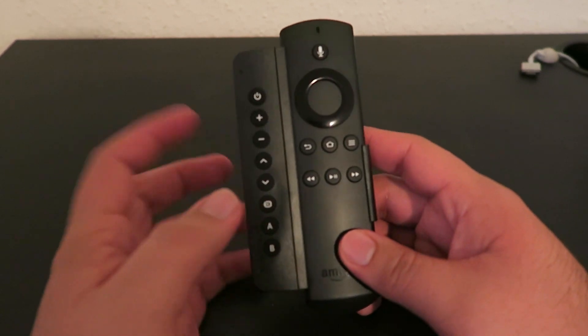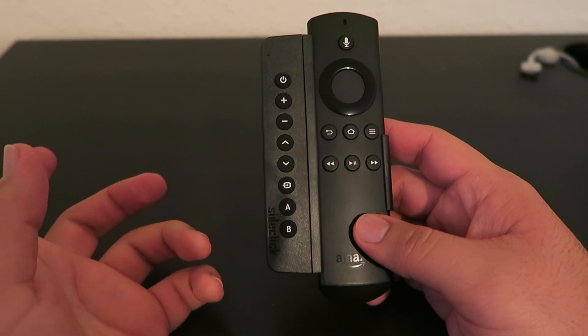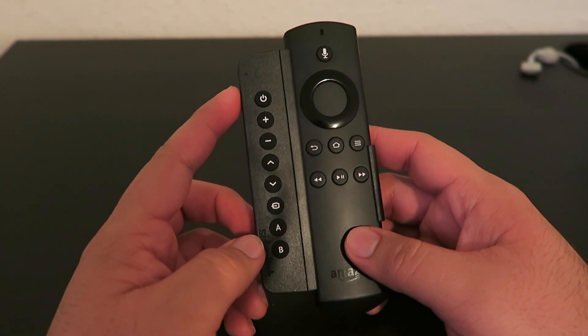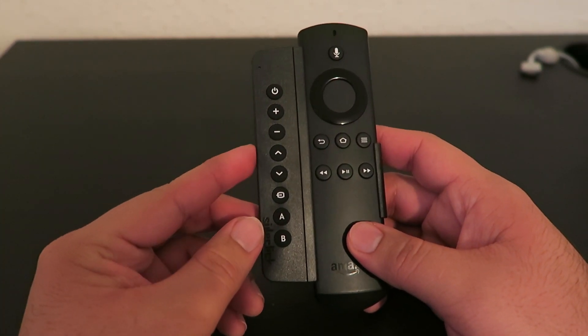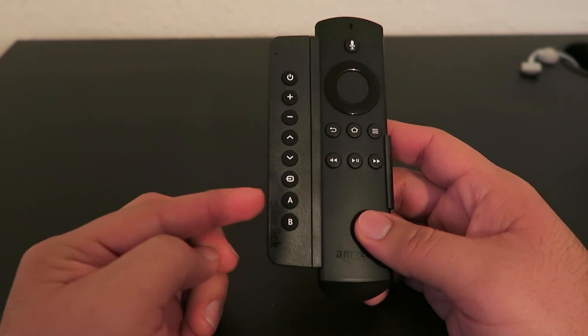With the SideClick remote, since it's a universal remote, you will be able to program all these buttons to do certain actions such as turn on your TV, volume up, volume down, channel up, channel down, input, and then you can choose what you want to do with the A and B buttons.